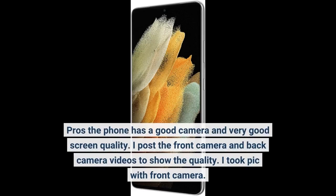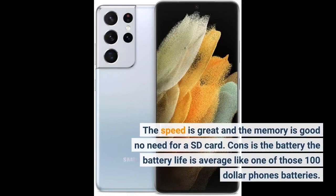Pros: the phone has a good camera and very good screen quality. I posted the front camera and back camera videos to show the quality. I took a pic with the front camera. The speed is great and the memory is good — no need for an SD card. Cons: the battery life is average, like one of those $100 phone batteries.